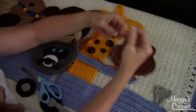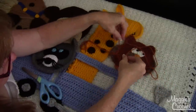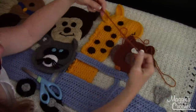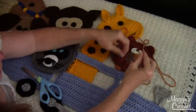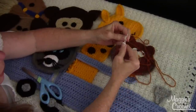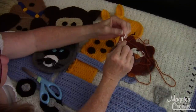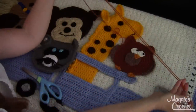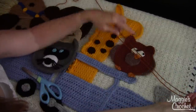I cut a long strand — I want to go around about twice in length, just trying to judge how much yarn I'm going to need. Then I have a regular yarn needle with a big eye in it, and I fold the end of the yarn over the side of the eye of the hook.